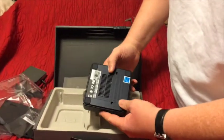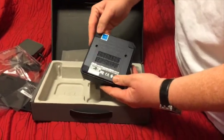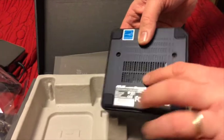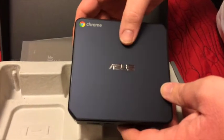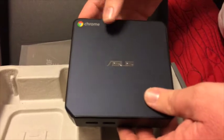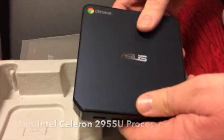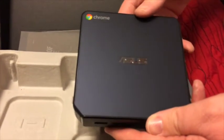Here's the bottom. We've seen online where you can pull the rubber feet off and unscrew it to upgrade the RAM and the SSD. This comes with 16GB of storage on board and 2GB of RAM, which you can upgrade up to 8GB. It also comes with the typical Celeron processor that Chromebooks have. We're excited to get this hooked up and get it running, and we'll show you what that looks like here in just a little bit.